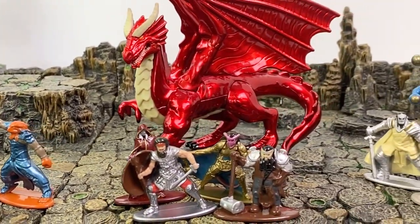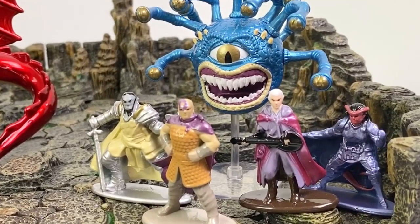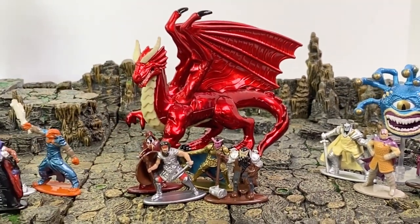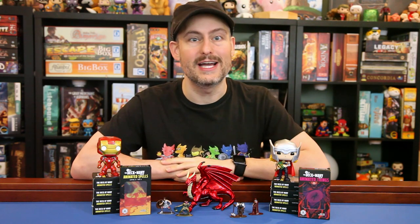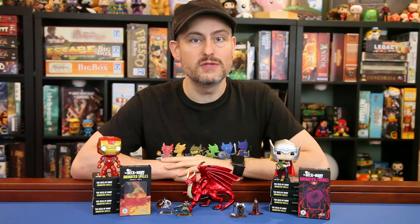Let me know what you think of this set in the comments below. That's all the Walmart figures we have to show you, so we'll be getting back to our regularly scheduled programming. It is interesting to see what else is out there, and my thanks to my buddy Jack for bringing these figures to my attention — I hadn't even heard of them until he saw them on the store shelves at Walmart.